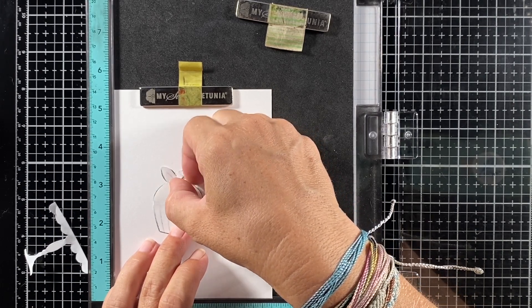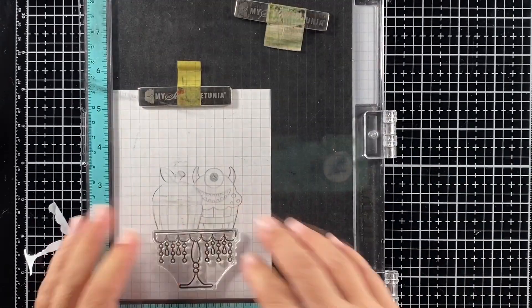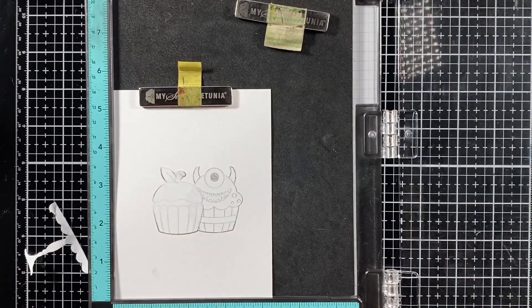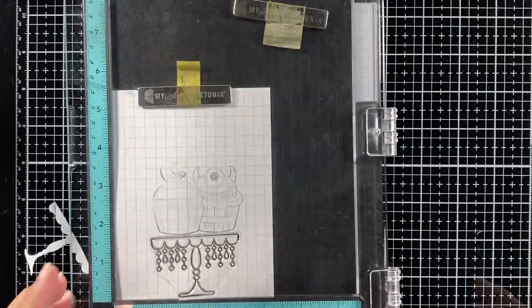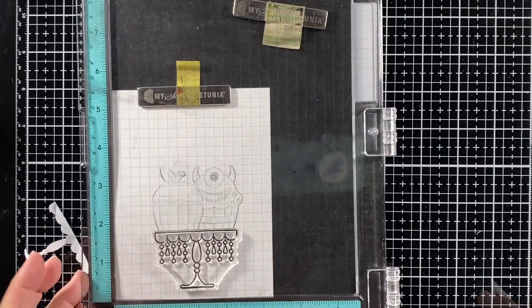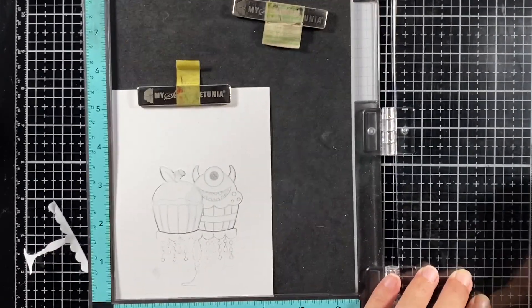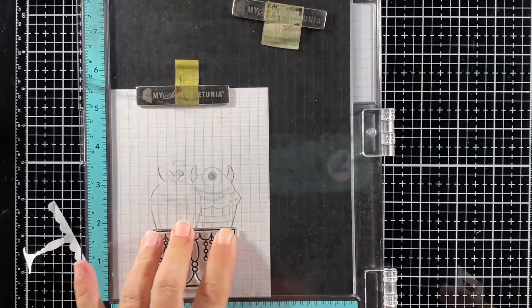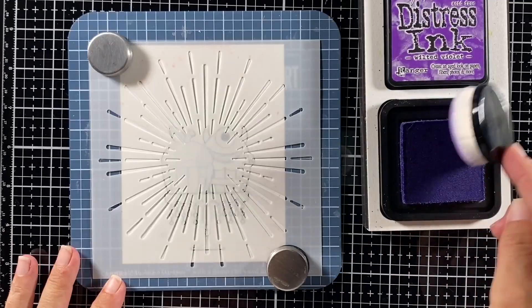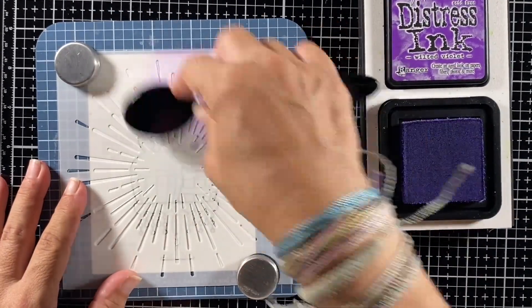Masking can be a little complicated, but just keep in mind that you want to start stamping with the image you entirely want to see in the front. The tray is going to be stamped last, because both cupcakes are going to stand on it and you don't want to see that top line of the tray since the cupcakes are standing on top of it.